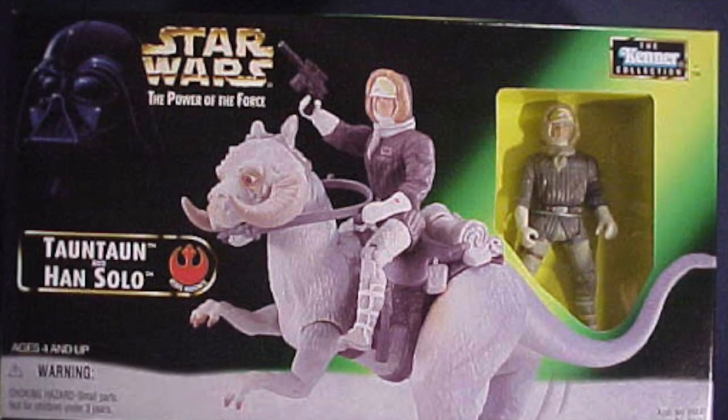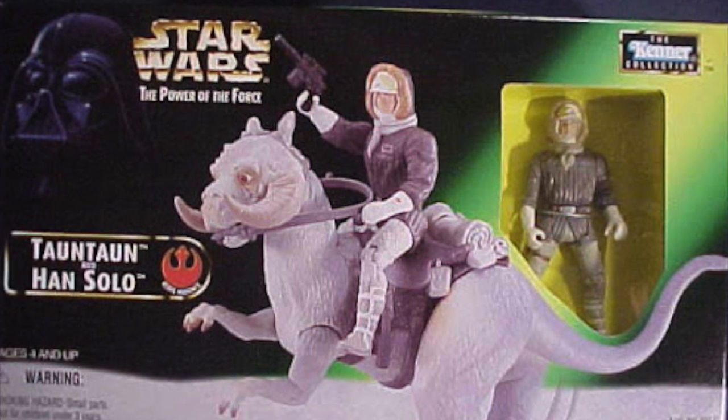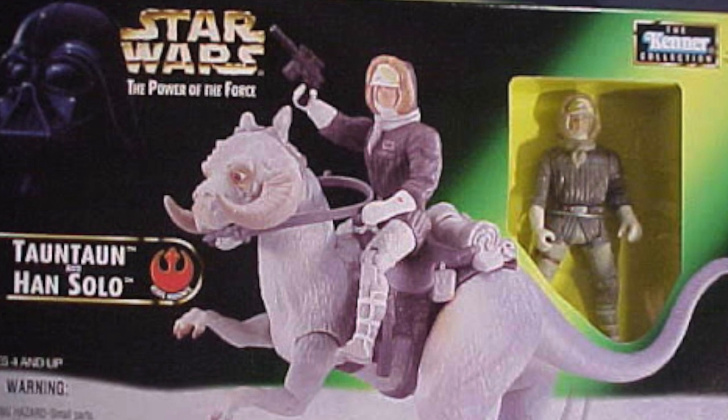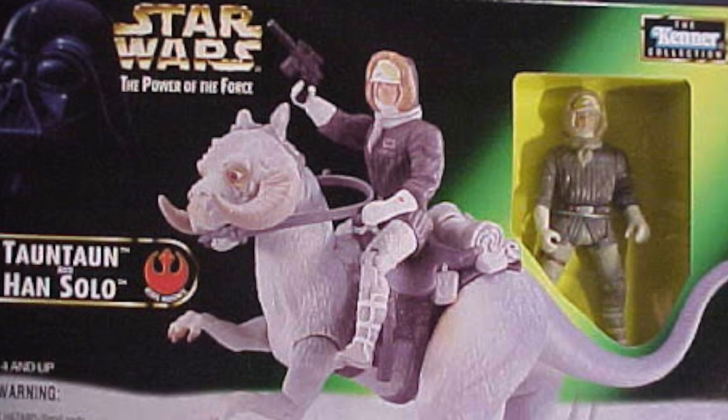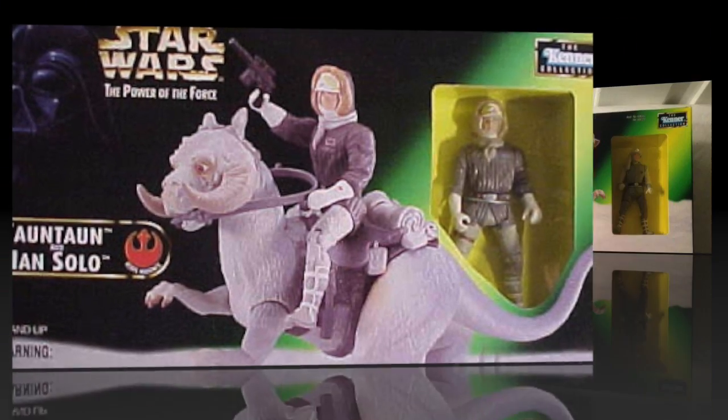We're probably going to be doing a lot of Tauntaun videos over the length of this video series because Tauntauns tend to get remade every once in a while. They're also really popular, they're really cool. I mean, they're giant space snow lizards that you get to ride around on.